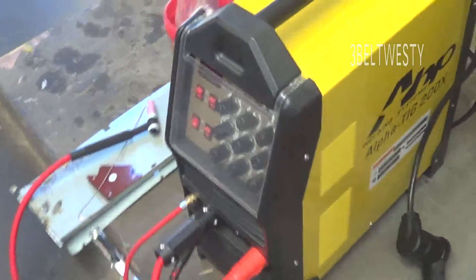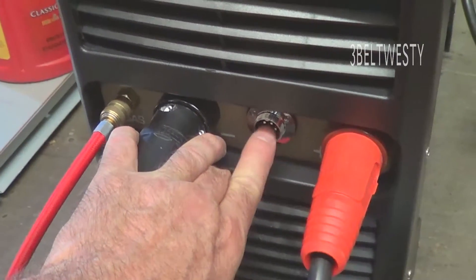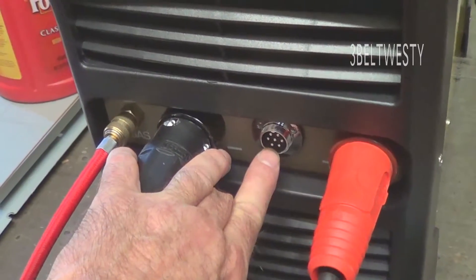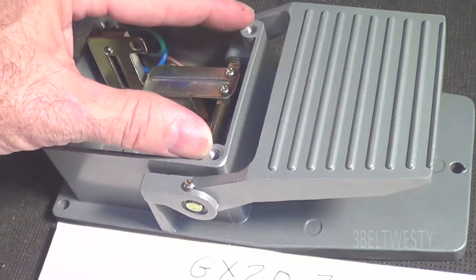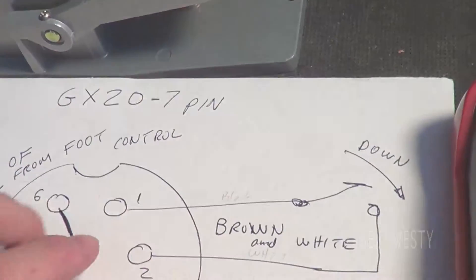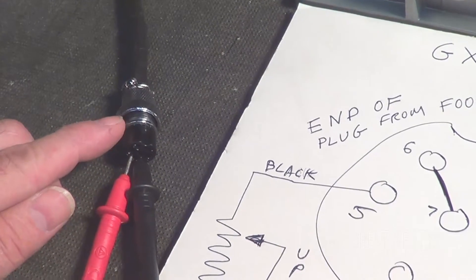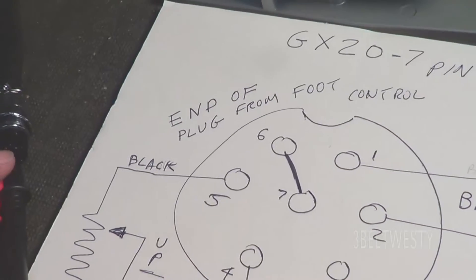AlphaTIG 200X foot pedal, foot control. It's got a 7-pin connector. Two of the connectors turn the torch on, and there's three of them that go to a 10K pot. This is a 2016 model. Taking the four bolts off the top — the clicking noise is the on-off switch, which is contacts one and two. This is looking at the end of the connector from the foot pedal, not the welder.